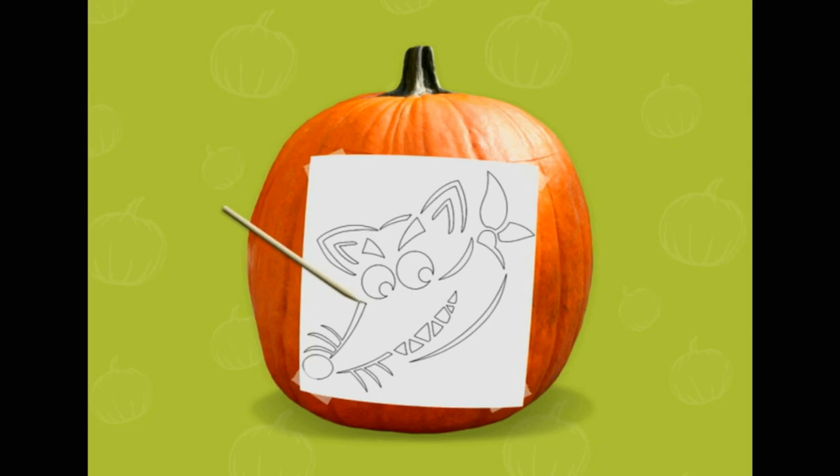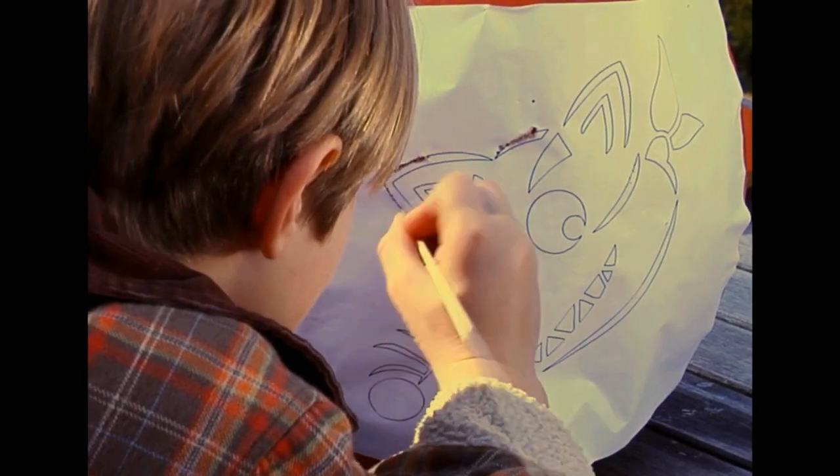To add Swiper's face, tape the template to the pumpkin and use a wooden skewer or toothpick and poke along the lines to transfer the outline of his face onto the pumpkin.